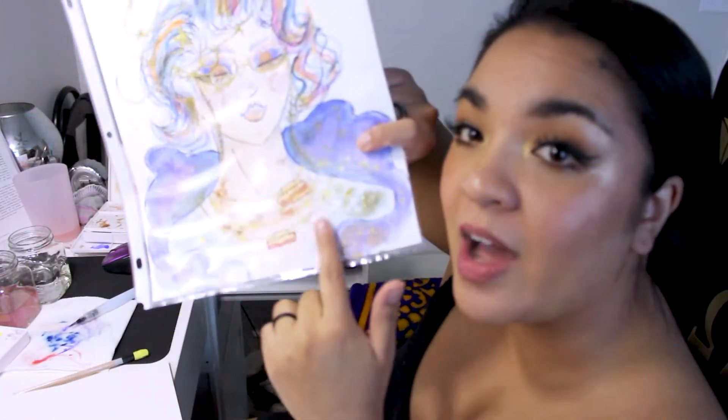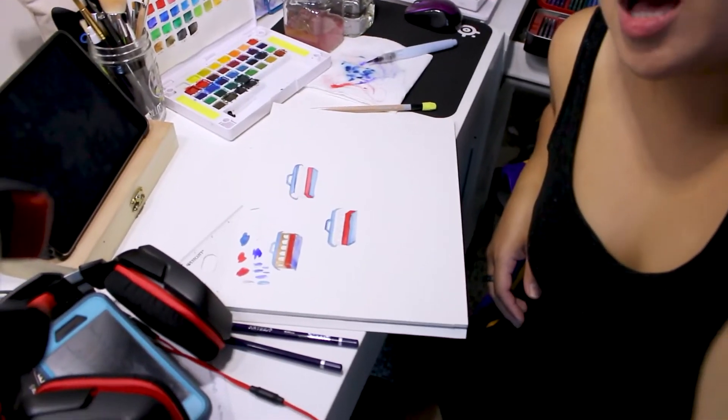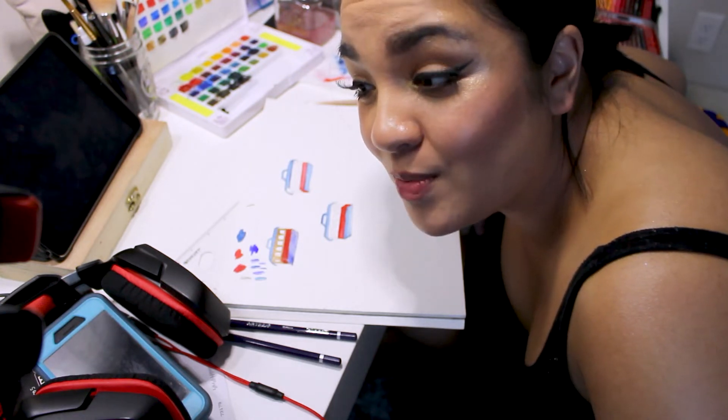I almost forgot to film this, but I'm working on my trolley necklaces now — I got so into the flow of painting them! Right now I'm working on the little trolley necklaces that'll go on top of the tutu. I painted a good majority of them already and sketched out all three. I really like to listen to ASMR and calming things when I'm painting, which is probably why I forgot to film — but here we go, getting into the groove of painting again.